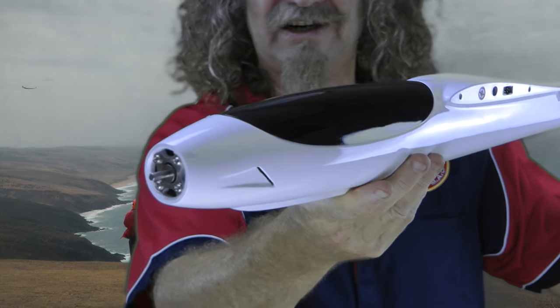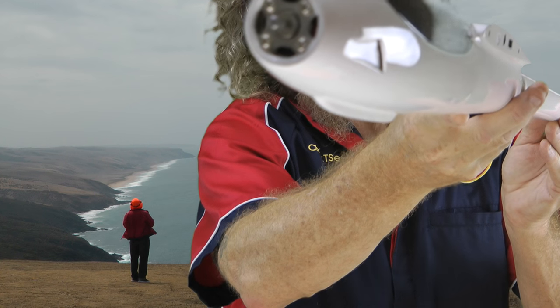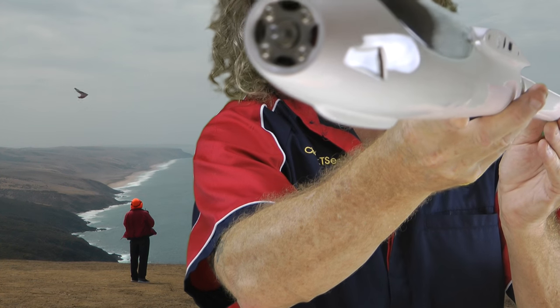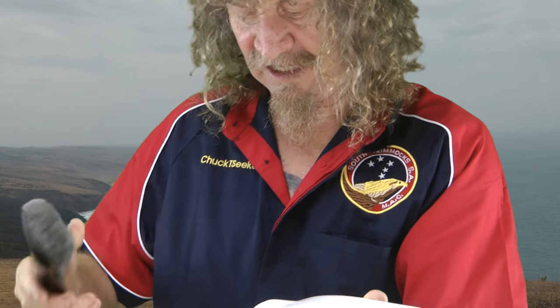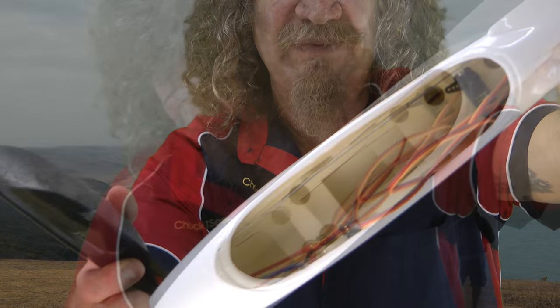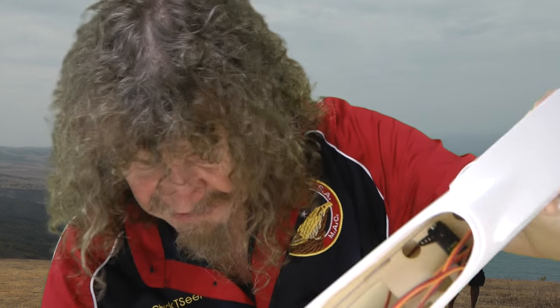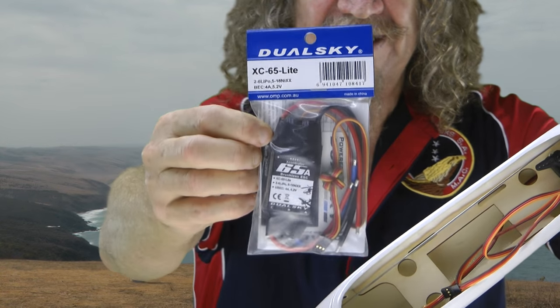The fuselage looks really nice. You've got your motor up the front — it's a Hi-Max C3522 900kV motor. It looks very nice. The hatch slips off and there's plenty of room in there. It comes with everything — you don't need anything except a receiver and an ESC.